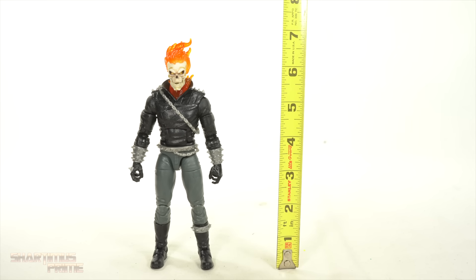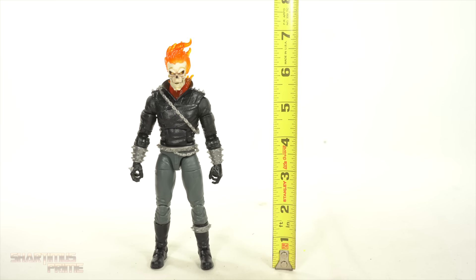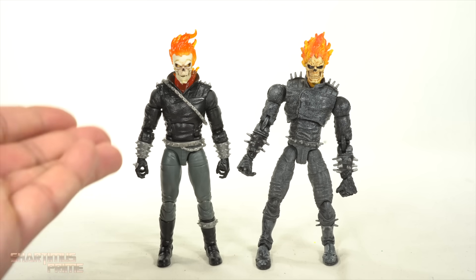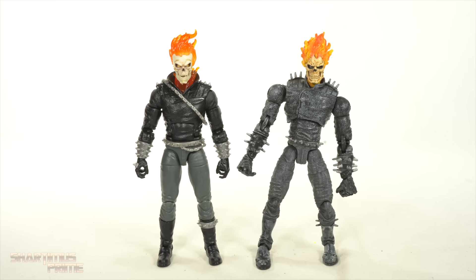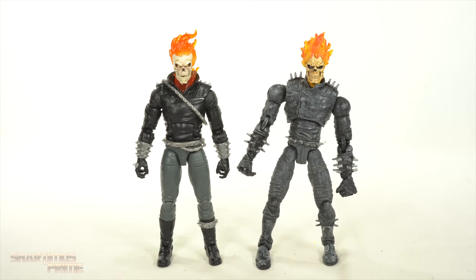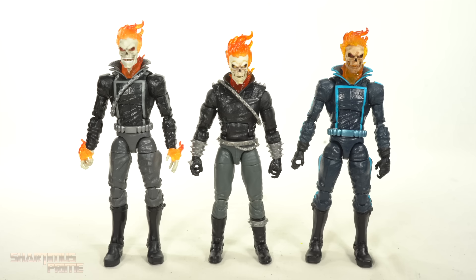Measuring the height of this Danny Ketch Ghost Rider, he stands just around the seven-inch mark — just a bit under that going to the top of the flame. For the Danny Ketch comparison, our Toy Biz Danny Ketch next to the Hasbro version — they stand at the same height, though if the legs were closer together the Toy Biz figure would stand taller. Here's the new Danny Ketch next to a couple of Johnny Blaze figures — the vintage card Ghost Rider and the one that came with the motorcycle — and yes, they are a bit taller than this Danny Ketch.